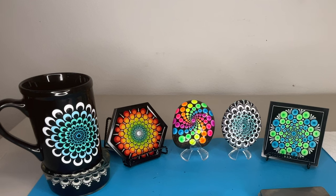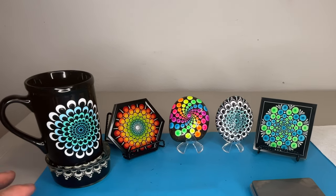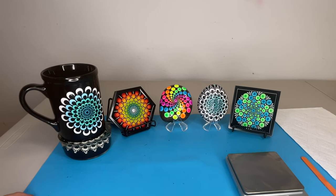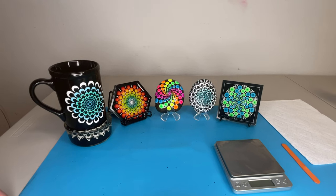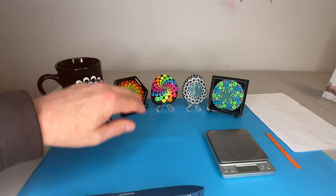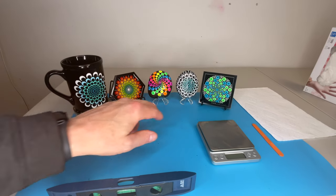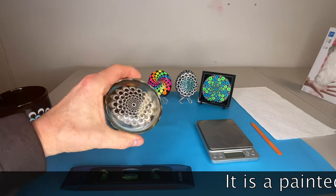Hi everybody, this is Mark from Mark's Mandalas. I would like to show you a few examples of - not necessarily the artwork, but what they have in common underneath the artwork - and that is the color of the background. Everything you see here except for the coffee mug required additional preparation to achieve a darker background. I have a couple of resin coasters, a couple of painted rocks, a coffee mug, and a paperweight.